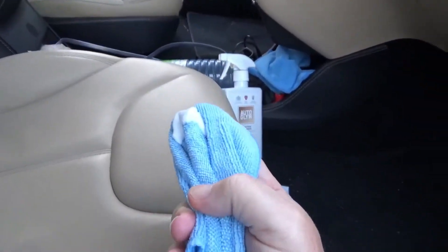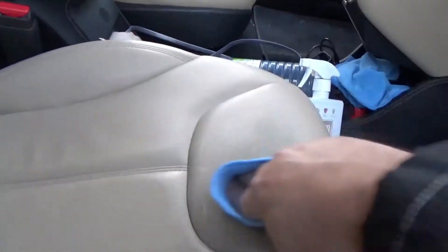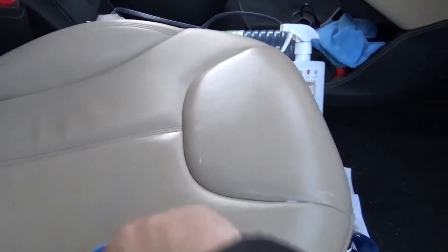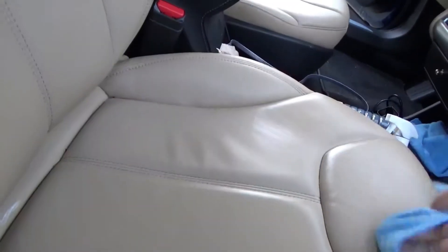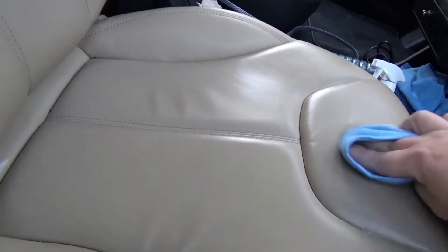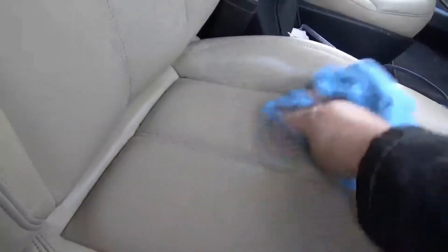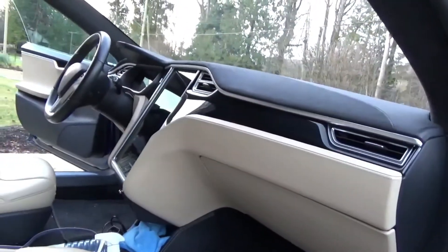Got some conditioner on the cloth, just going to do some swirls, making sure you cover the whole seat. It says do not spend too much time or have too much build-up in the seams. And that's exactly what I did — I put it in the seam. Let's rub it in and then you're supposed to wait a bit. I've done that seat, I'll go do the other one and the front dash and get back to you.